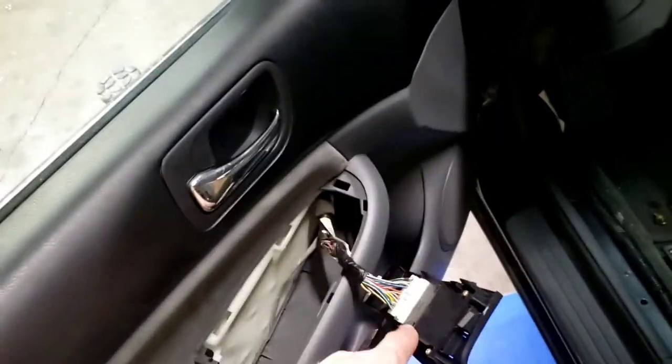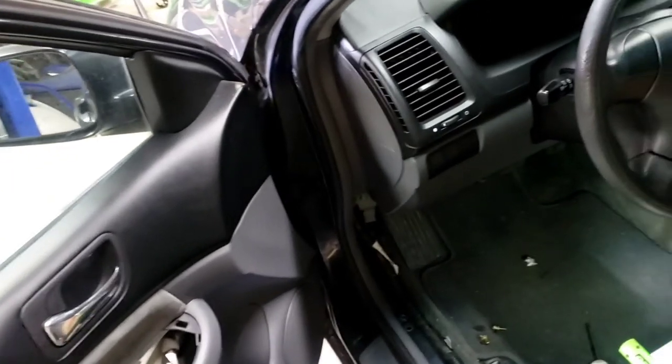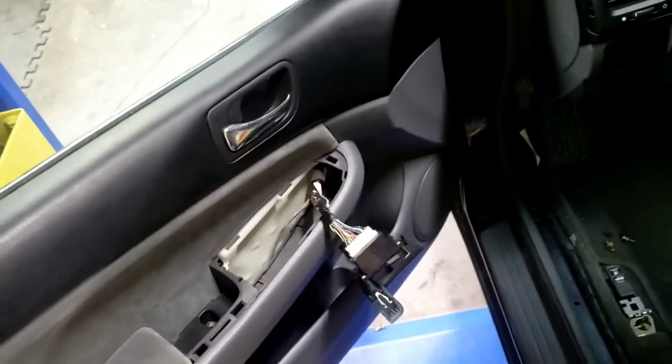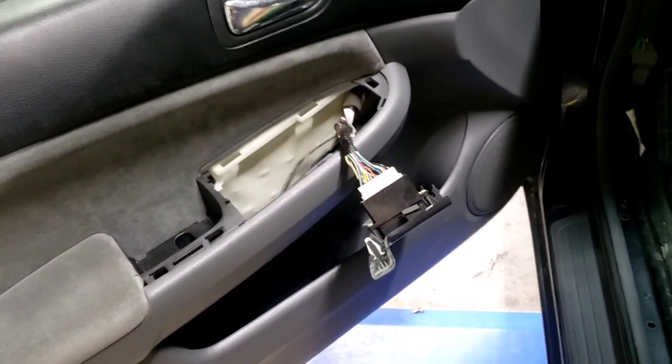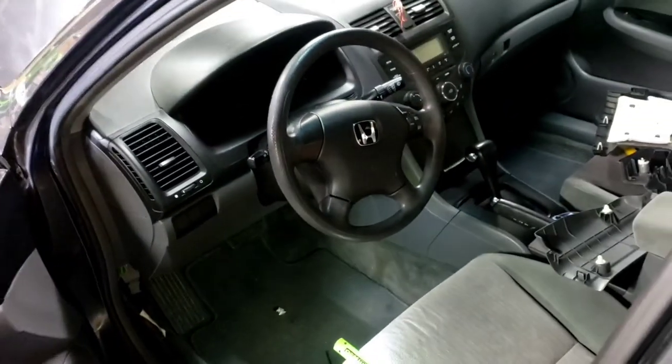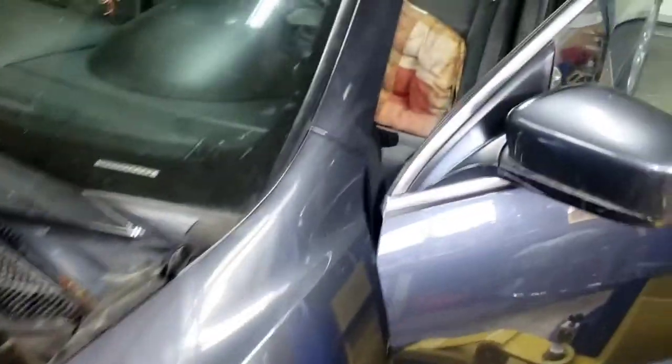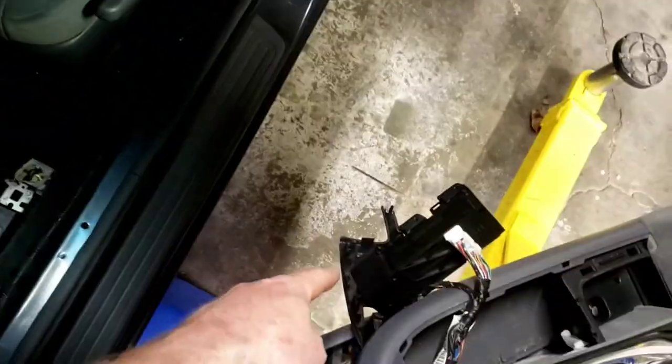...and the draw goes back up. That is our draw. It's not the MICU — the MICU multiplex controls this — but we know the window switch is the issue. We have a code for it too. Now we need to find a new part and check if it requires programming or is plug and play.